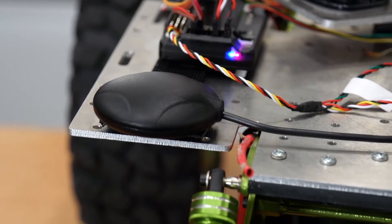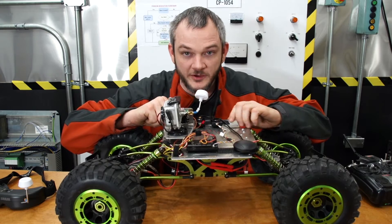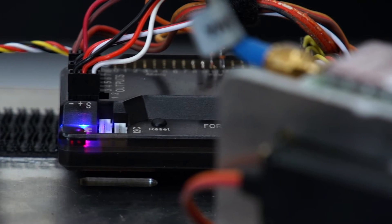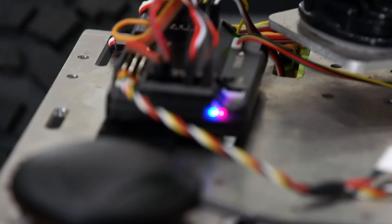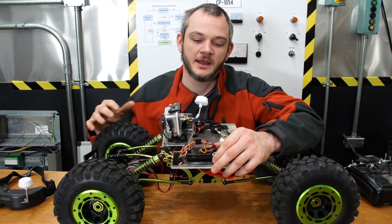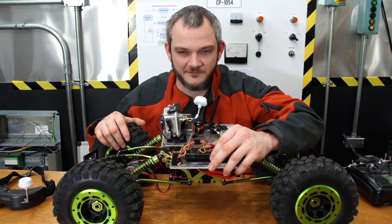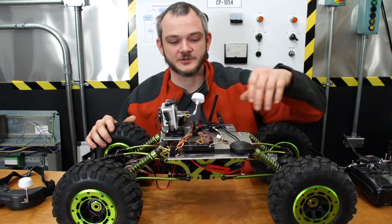Pretty much what I've done is heavily modified this thing. I've added an aluminum plate that I've cut out with a CNC router, and attached to it I have an autopilot system which is normally used for airplanes and quadcopters, but is also very capable of being used on a rover platform — there is software and firmware specifically designed for this application.